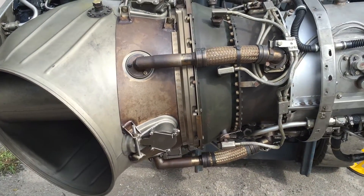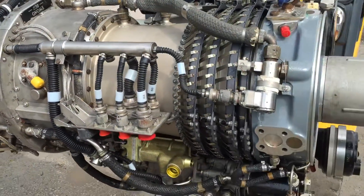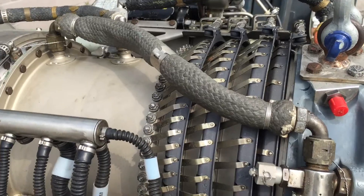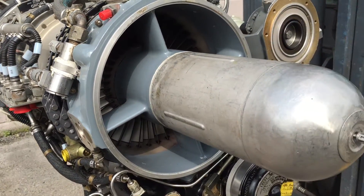It's a very light engine — it only weighs around 150 kilos. You've got the guide vanes at the front there; they all adjust. And the starter bullet at the front.